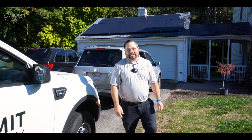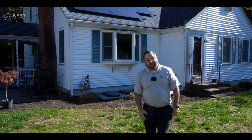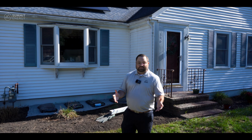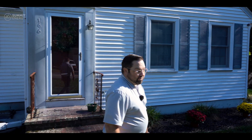Hey Summit family, this is Dallin Ma, Co-Founder and Chief Elevate Officer here at Summit Energy. We're here at a home in Massachusetts, New England that just went solar and we are so pumped. They got permission to operate, or PTO as we call it in our world. All that means is that they get to turn on their solar system and run their home off renewable energy, which we're so excited about and grateful.